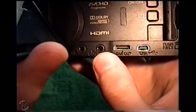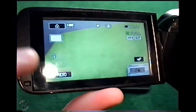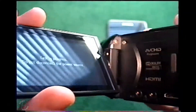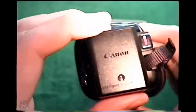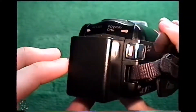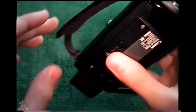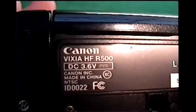It has a headphone jack, AV out, microphone, HDMI, and USB for plugging into a computer. You can also take a photo with it — it can function as a digital camera. It does have the option for charging while you're using it, which is really nice. I have a Canon battery and one other battery for it as well. You can hear the optical stabilization in there. It is tripod mountable.